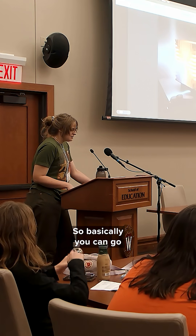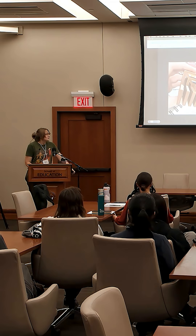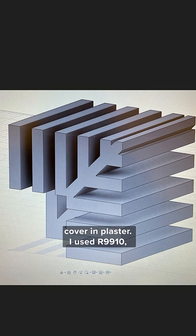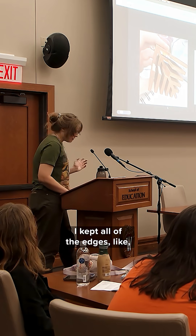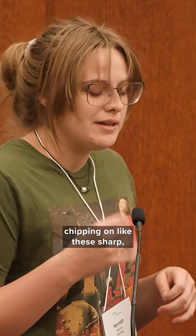So basically you can go straight from your Fusion 360 3D model to a 3D printed shape, and you can take it straight off the bed and cover it in plaster. I used R9910 — a really robust mold material. It kept all of the edges pretty crisp with minimal chipping on these sharp cubic edges.